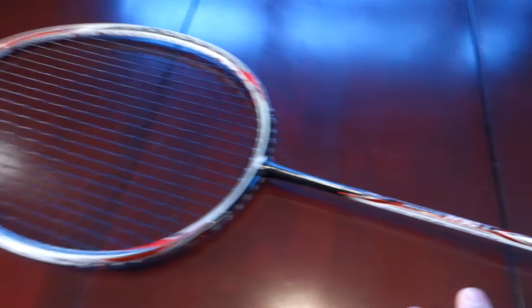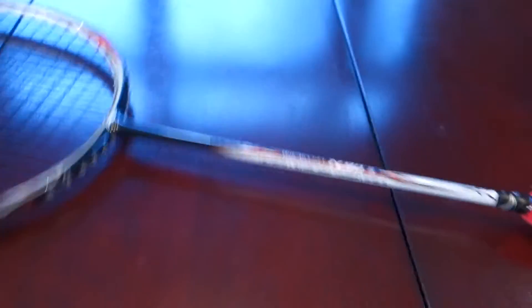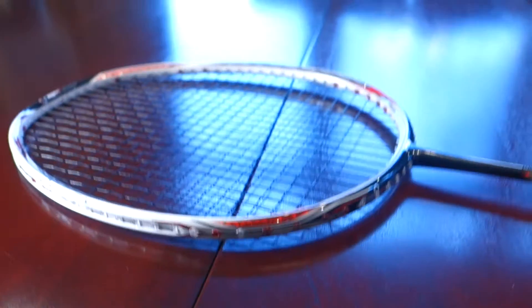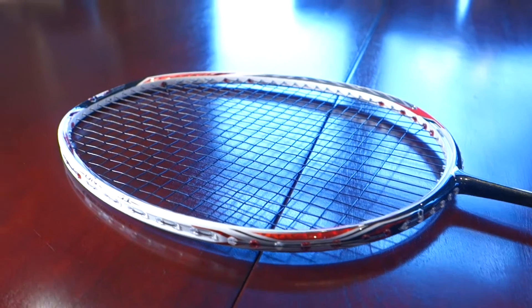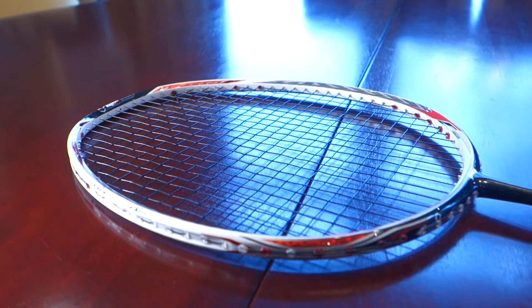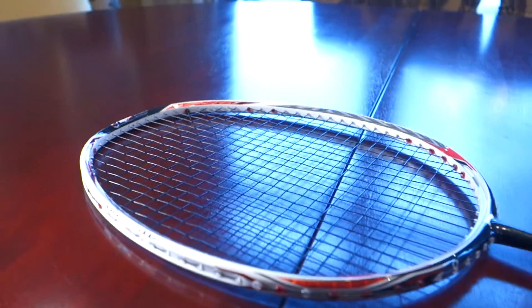The N93 is sort of the spiritual successor of the N90 Woods — that Lin Dan racket. Having used the Lin Dan racket, the N90 Woods original, I can definitely see where Li-Ning has drawn that feel from. It is a little bit different, and I'm going to explain that later on in the video.